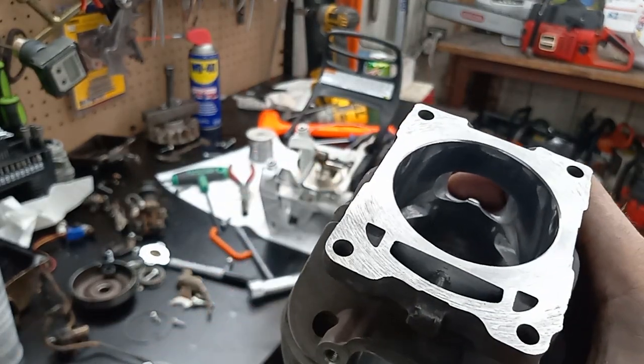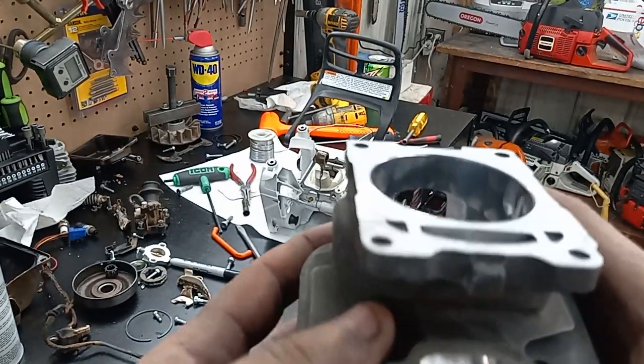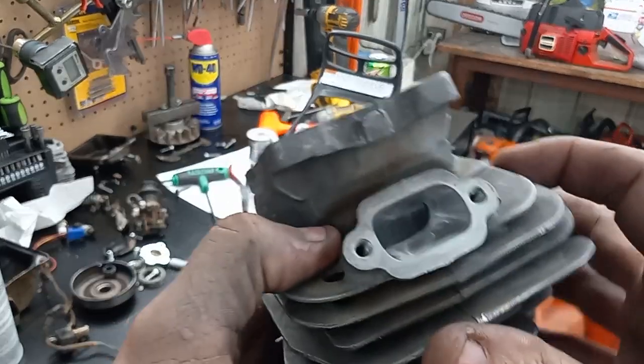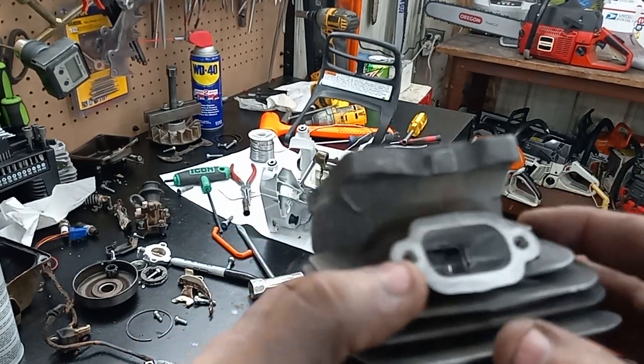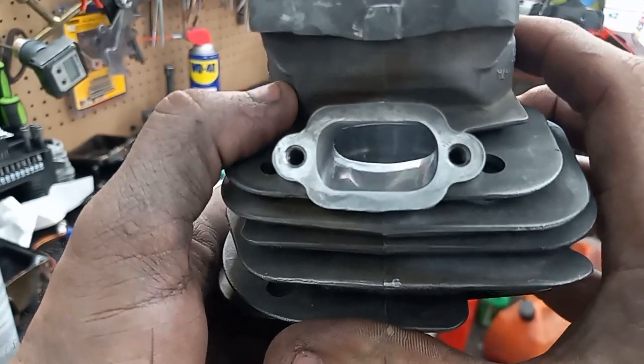I like doing that on these front-fed ones. There's the exhaust — I did widen it quite a bit. I could have gone quite a bit more but I'm pretty sure that's going to be good enough. I changed the shape of it too.